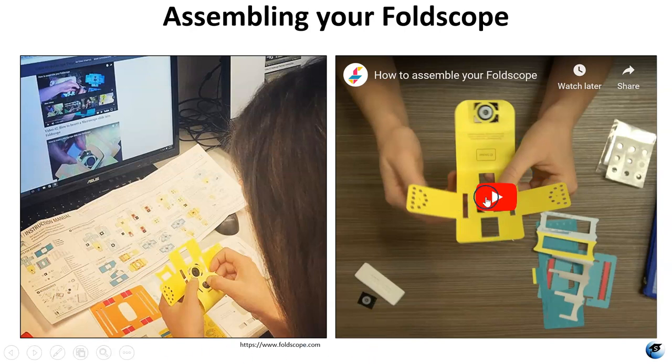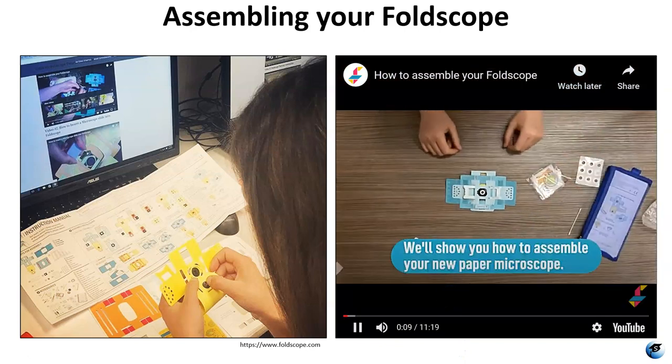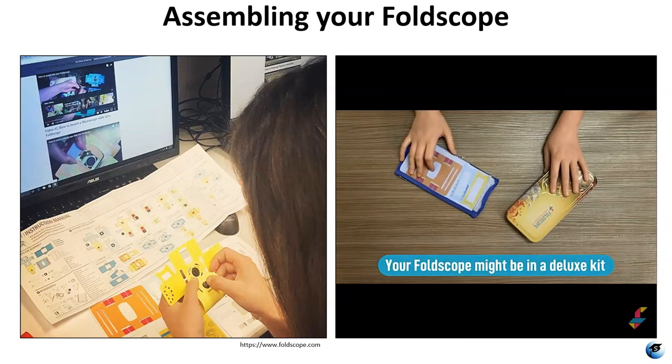This video here is embedded — it's the full 11-minute assembly video, and that link is going to be at the end of the presentation as well. This does actually take you through all of the steps.